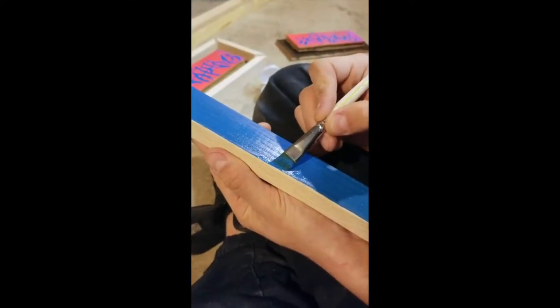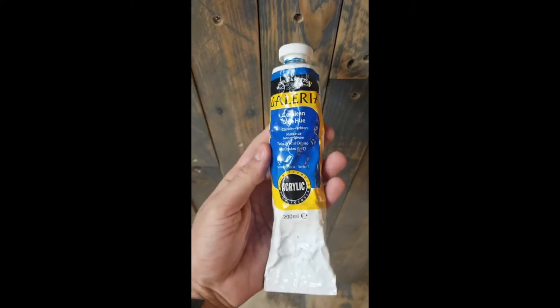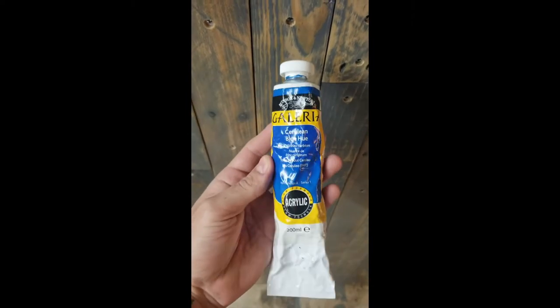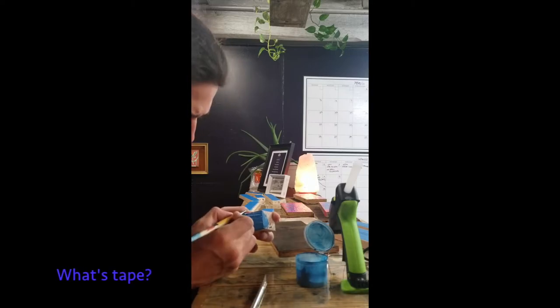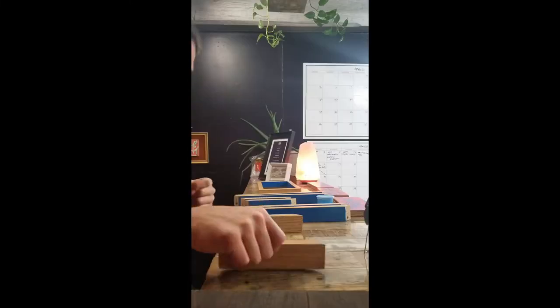I'm using Winsor & Newton Galleria Series cerulean blue acrylic paint. I painted all the wood by hand, gave them all about three coats each, and sealed the wood on all sides.